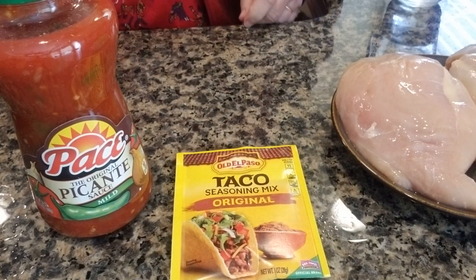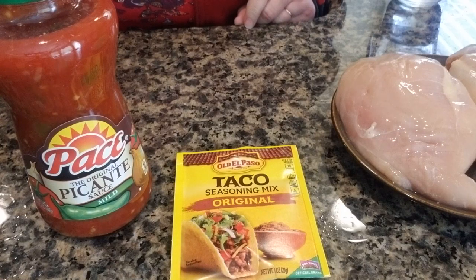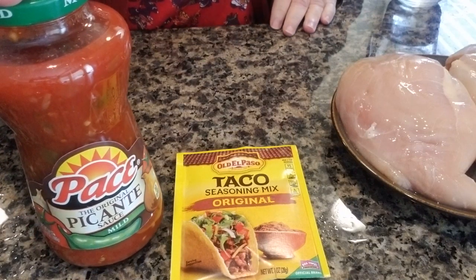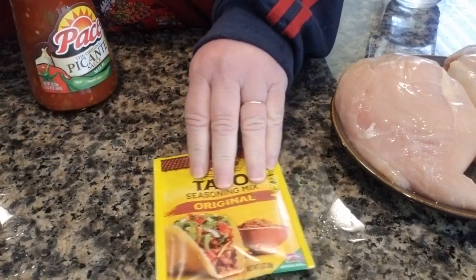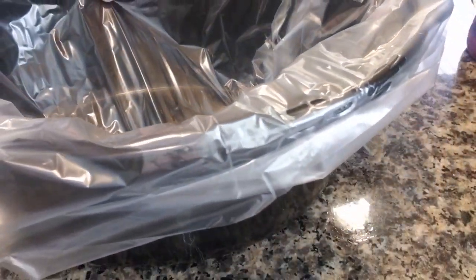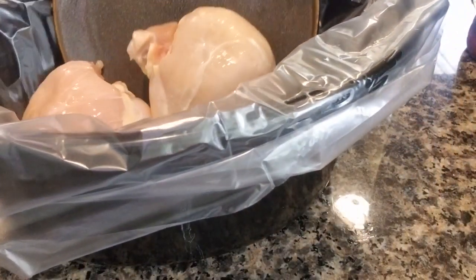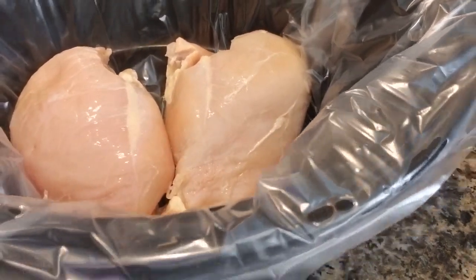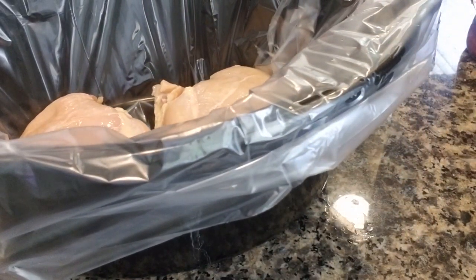We're back everyone, and today we are going to be doing chicken tacos. As you can see, we're going to be using picante sauce, taco seasoning, and the star of the show: I have two chicken breasts. These are very large breasts and we're going to be doing this in a crock pot.